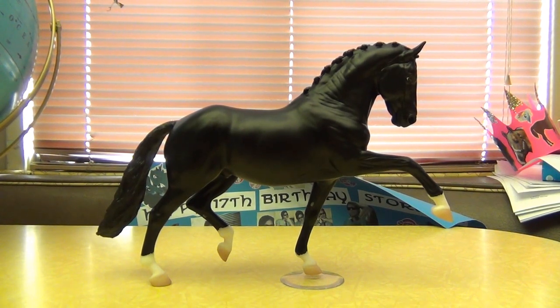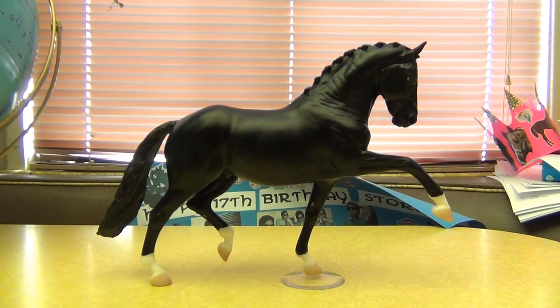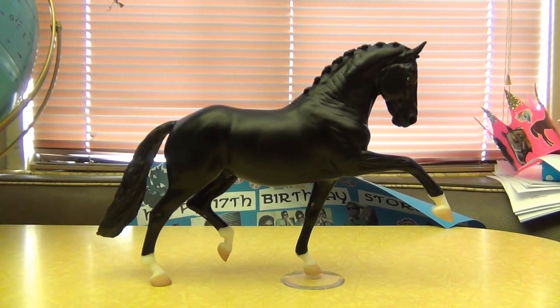He is so gorgeous. Just the mold alone, especially since he is in a flat black with no shading, but just the mold alone is so stunning. I can't wait to see what happens when Breyer actually puts out models in bays or whatever color that are actually going to be shaded, because it is really, really beautiful.